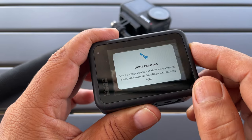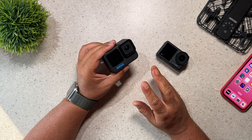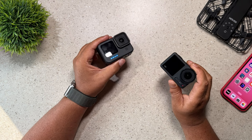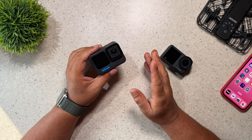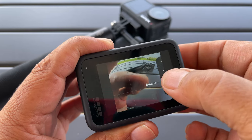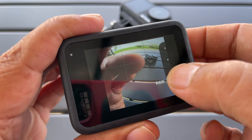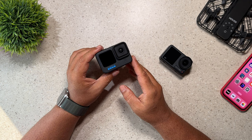Another nice option that the Hero 11 Black has that the Osmo Action 4 doesn't have is when you export your photos in RAW, you also export them as a JPEG as well — so you get both. Whereas with the Osmo Action 4 you have to choose JPEG or RAW; you don't get to choose both. GoPro also gives you more options for exporting your photos — you can export as a super photo, an HDR, a normal photo, or RAW. The Osmo Action is a little bit limited in that department, so if you take a lot of photos, GoPro might be the better choice.